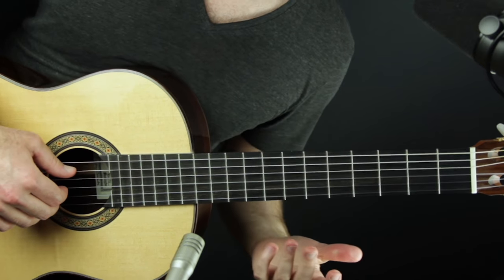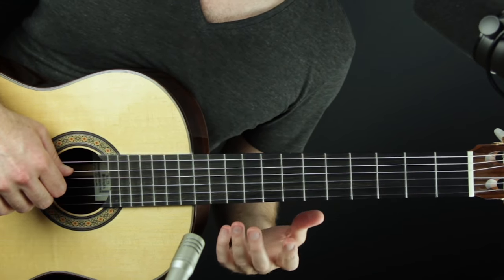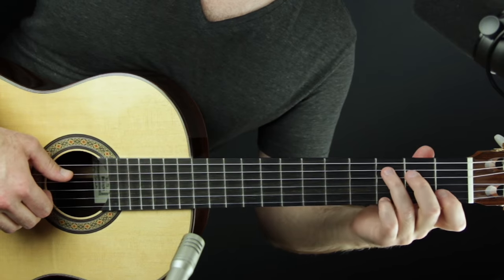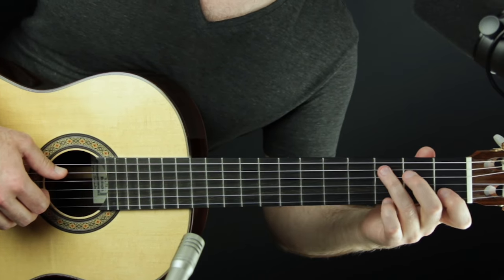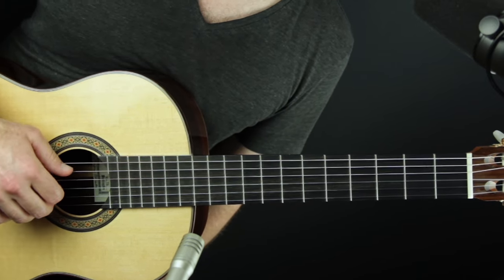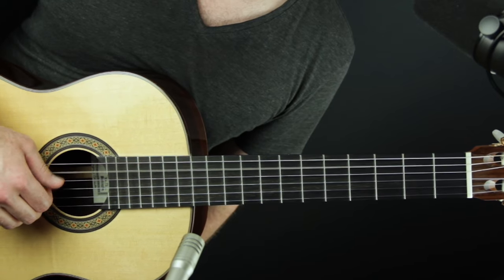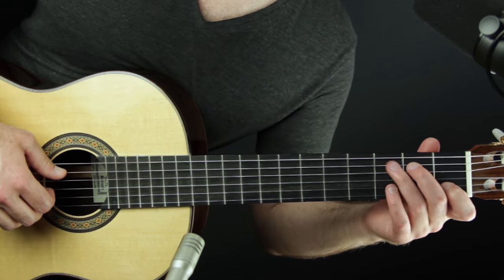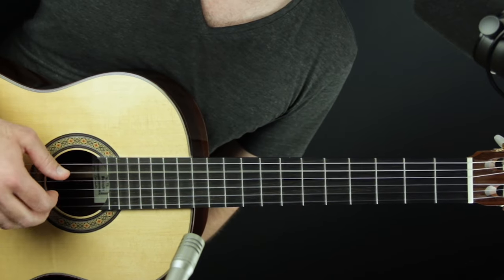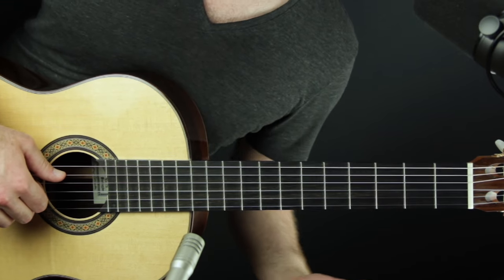By now your right hand should be feeling very secure. This is one of the secrets to repetitive exercises — what I call repetition with manipulation, or repetition with variation. We're repeating the right hand over and over, and to keep ourselves interested and musical, we're changing things on the left hand. This allows us to last a lot longer with the exercise. If you're really struggling with the right hand part, just do that alone before adding chord changes.